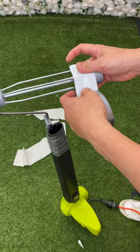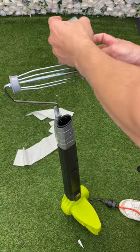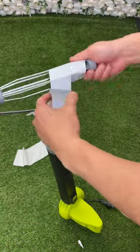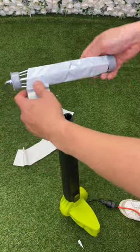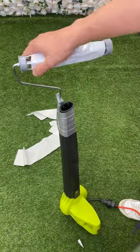First I'm gonna put some duct tape onto the paint roller, with the sticky side out like this — and we're gonna do like that. Perfect, perfect. And now it's ready to go.